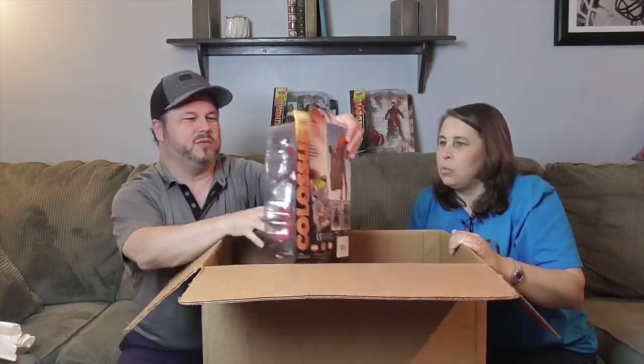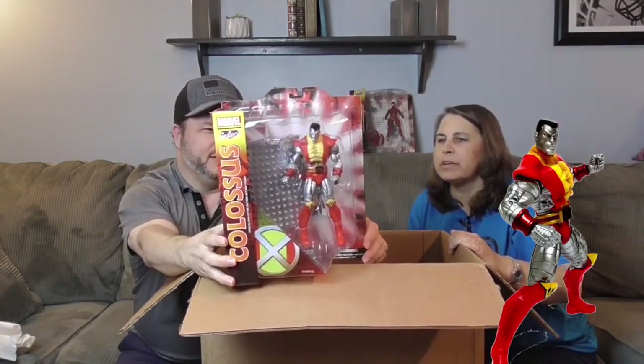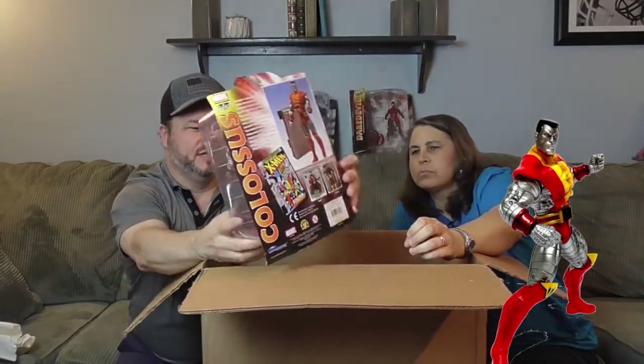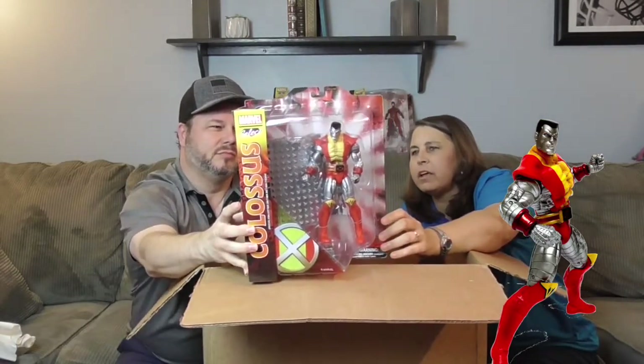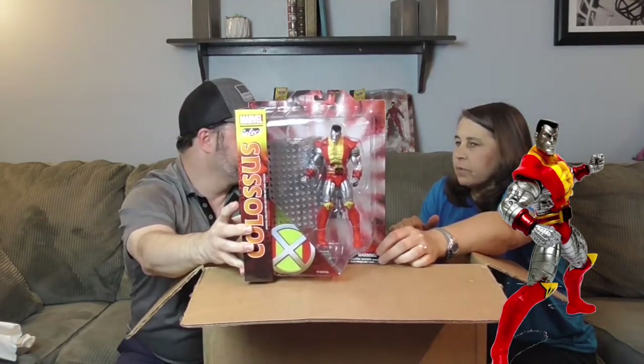We got one more Marvel Select — whoa, he's heavy! This is Colossus from the X-Men. He looks really cool; it looks like he's got a piece from the Danger Room as part of his display. You can see from the artwork on the back — it's like a picture from the comics showing the piece from the Danger Room. His arms and legs are silver with some black pin striping that makes him look really cool, like robot metal. He can transform his skin into metal — awesome!